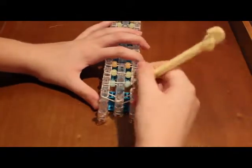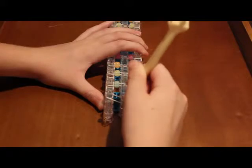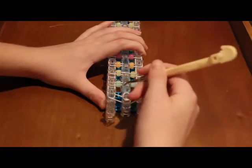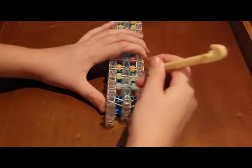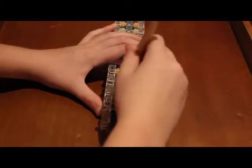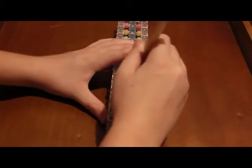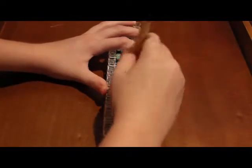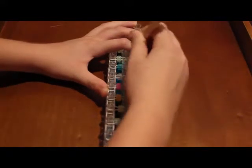We're going to begin by looping up the center row. Go inside with your capping band, grab your electric blue band, and hook it forward. Then go in here, grab it, take it off the peg, and put it on the peg in front of it. You're just looping these forward. Once you get partway up, make sure you're pushing back the band so it doesn't get in your way — going through the wrong band will mess up your bracelet. Just do that all the way up.